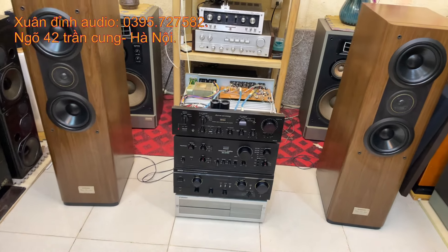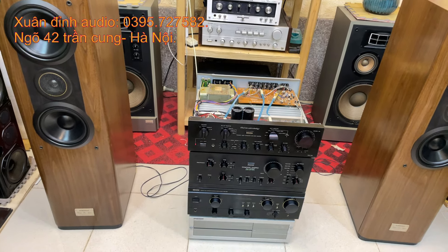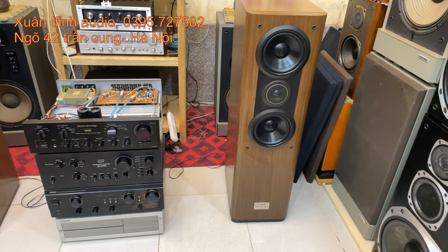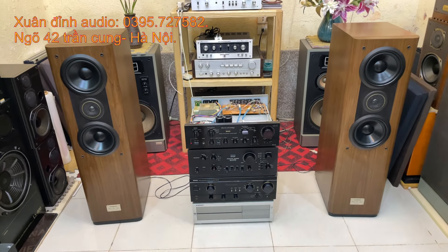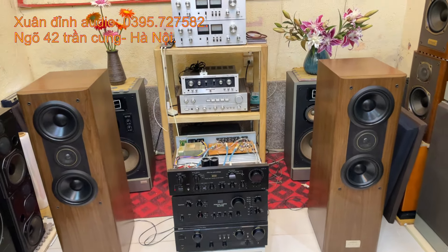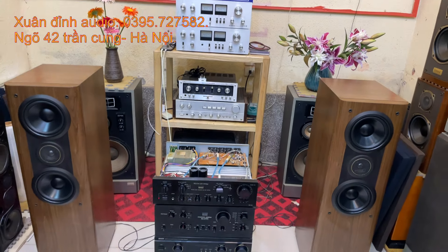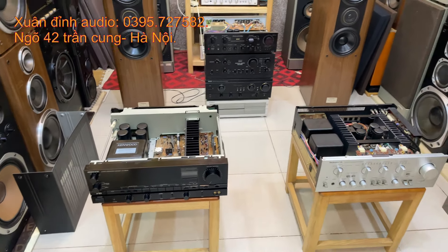Một chiếc Omni Denon PMA 940. Hôm nay Xuân Đỉnh lựa chọn cho các bác là 940 Trơn, vì so với 940V thì nó chênh giá quá nhiều, mà cấu hình thì giống nhau. Và một cặp loa cây cột PN-S77T Win, hôm nay lại về thêm một cặp nữa. Bốn sản phẩm này Xuân Đỉnh sẽ giới thiệu thật kỹ trong video buổi tối ngày hôm nay. Mọi thông tin chi tiết các bác có nhu cầu cứ alo trực tiếp cho Xuân Đỉnh số 0395 727 582, địa chỉ cửa hàng ngõ 42 đường Trần Cung, TP Hà Nội. Ship hàng toàn quốc, giá bán không bao gồm phí ship.